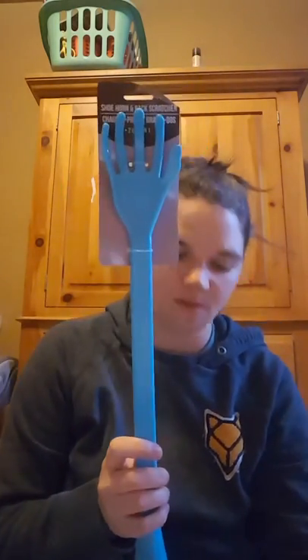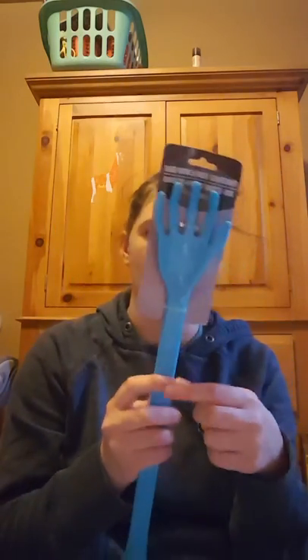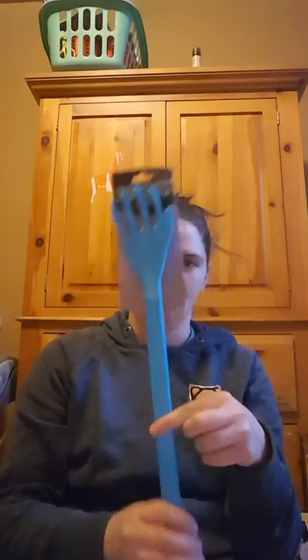I picked up this back scratcher from the Father's Day items. It's shaped like a hand and it's also a shoehorn. I got this one for my father-in-law for Father's Day. My husband already has a couple of wooden back scratchers and I don't think my dad would like this one.